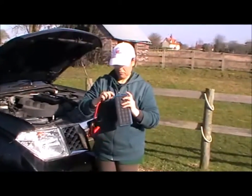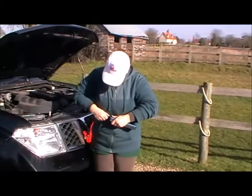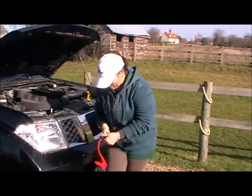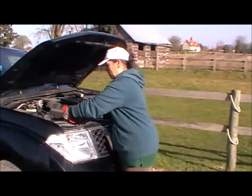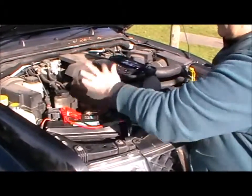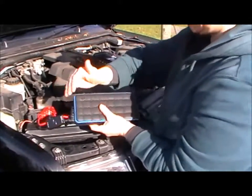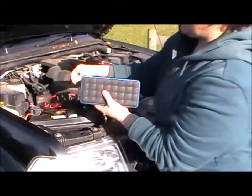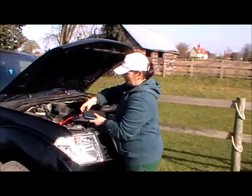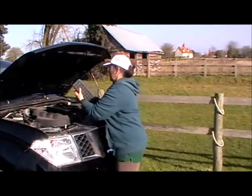Get your jumpstarter leads, line them up and put them in. Red on red, black on black. The lights are on showing you it's ready to charge. Obviously let the charge run through. All you need to do is press the button, take everything off, pack it all away, and away you go.